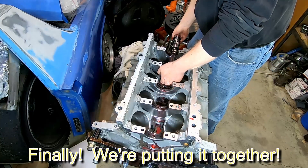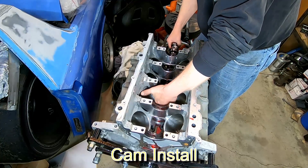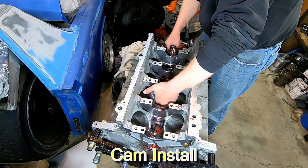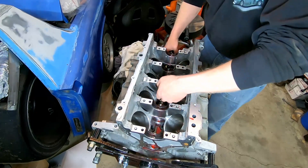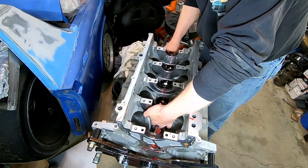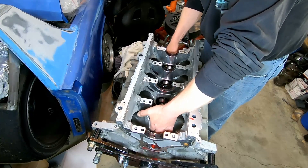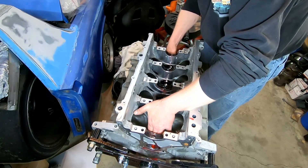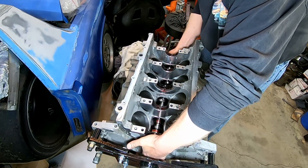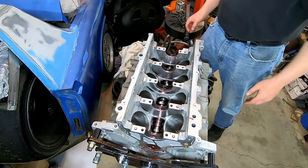One of the first things I do is install the cam itself, and you can do this with just a long bolt with the whole engine assembled. I prefer to do it this way for that last bit of protection against messing up the cam bearings or the cam surfaces. It's not hard — you just screw a long bolt into the end of the cam and you have pretty good leverage to work with.